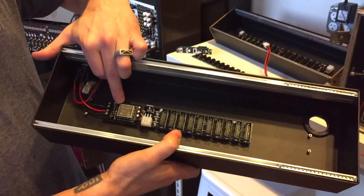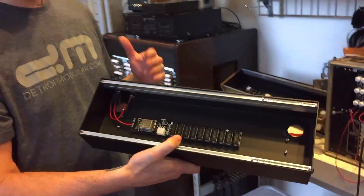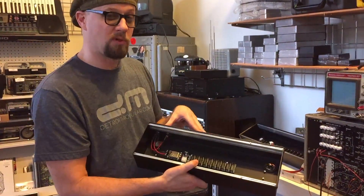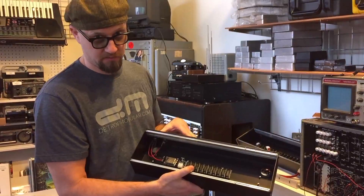That's available in two different power options: one that is 500 milliamps on the negative 12, which is the standard version. And we also have our standard Mirata that we normally put in the five amp power supplies, which is 1.3 amps on the negative 12 — so that's a lot.